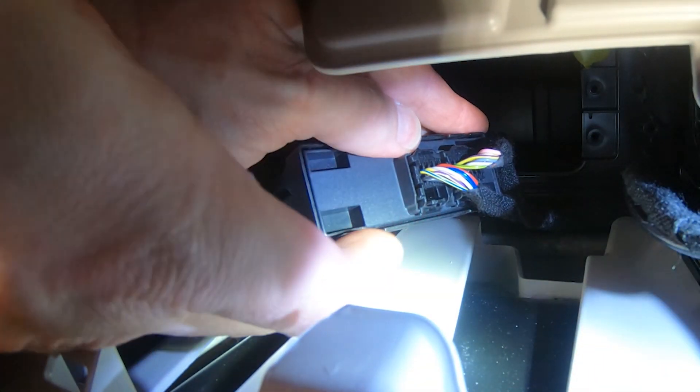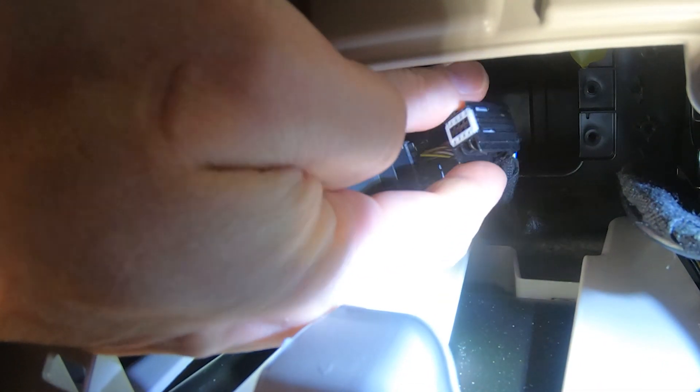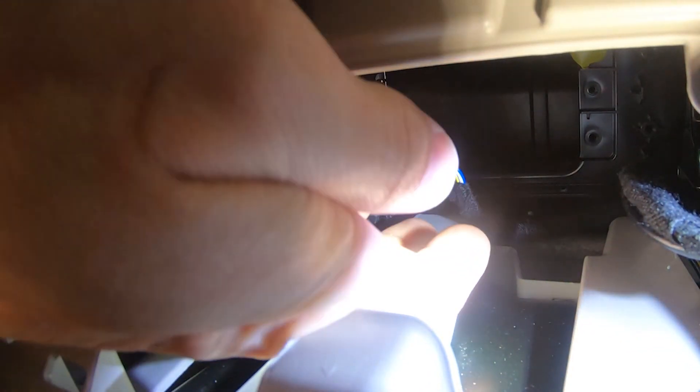Next, disconnect the 8-position connector from the security gateway module. Be sure to hold the latch on the connector before attempting the disconnect. If the connector is stuck, use a small flat screwdriver to assist with the removal.